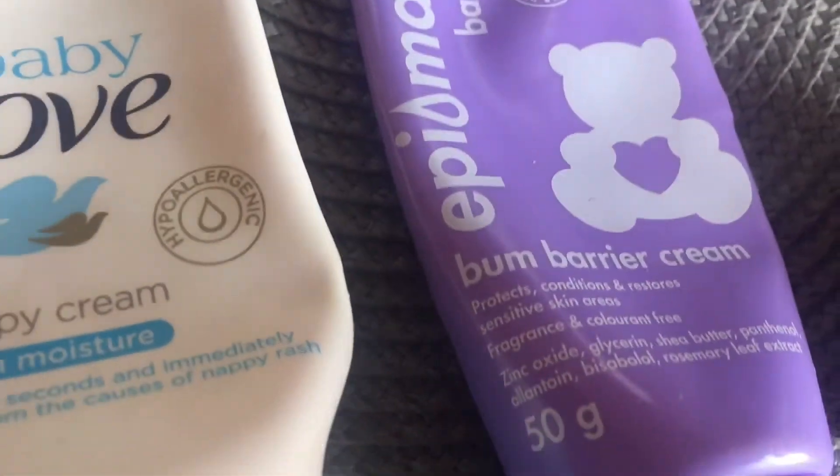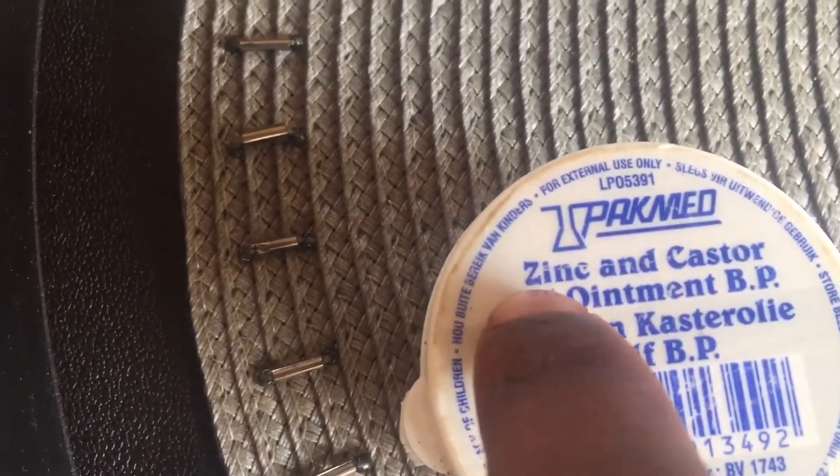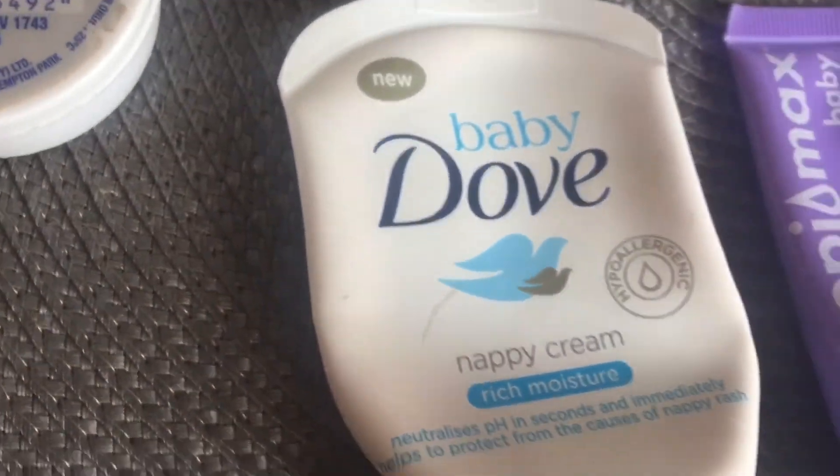It is safe for me to say that any balm cream or balm ointment that contains zinc inside — please, I would highly recommend that.